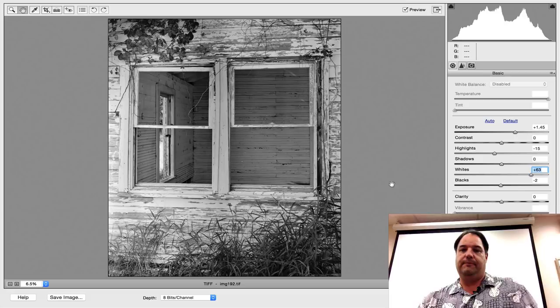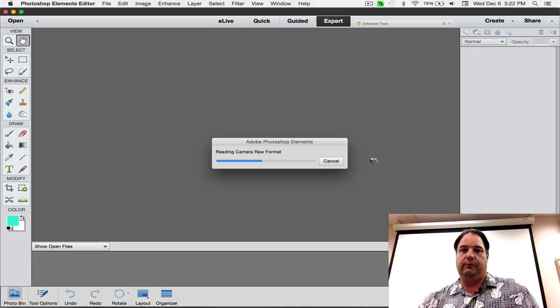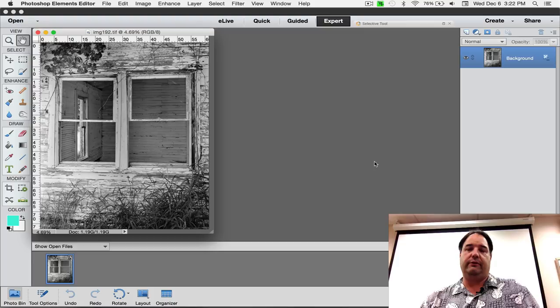Now I'm going to go ahead and do Open Image down here. It's going to pass it to Elements. If you're using Photoshop it'll pass to Photoshop, and if you're using Lightroom you're already in the develop module. I'm pretty impressed with this machine — it pushes these big files around pretty quickly.